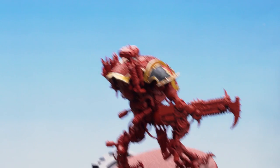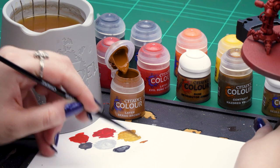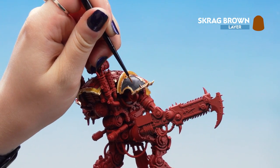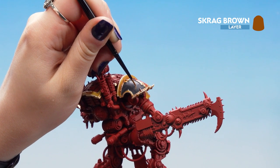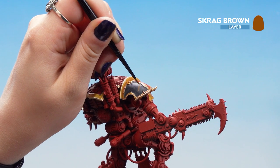Now that our Eshen Grey is dry, we can move on to the Burning Embers. For this we'll be using a base of Scrag Brown, then mid-tones of Troll Slayer Orange, and then spot highlights of Flash Gitz Yellow. We're going to get some Scrag Brown out onto our palette and thin it down quite a bit — not too thin nor too thick so it flows nicely on the brush. We can then start applying it on top of that Eshen Grey in nice thin-ish lines with a bit of shape, using the tip of the brush to stipple or apply thin strokes.